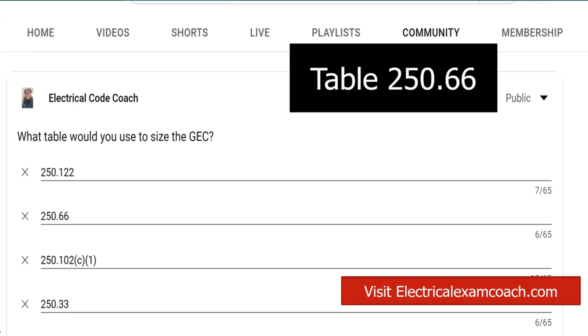So go to Table 250.66, start on the left-hand side — it's based off the size of the main hots coming in, the size of the ungrounded service conductors. Then make your selection from either the copper or aluminum side, and you'll select your grounding electrode conductor.